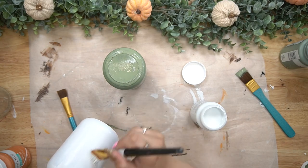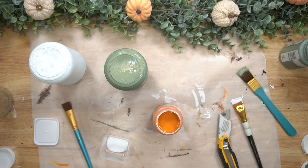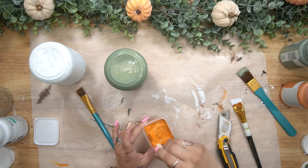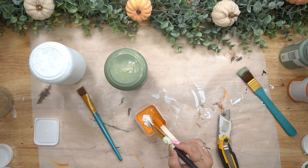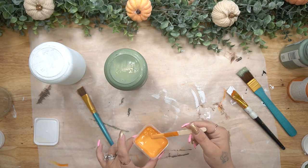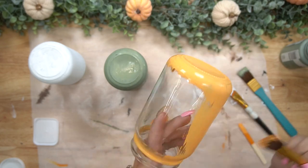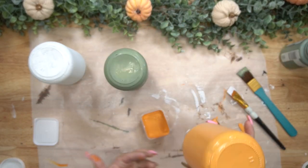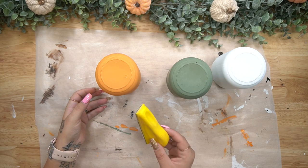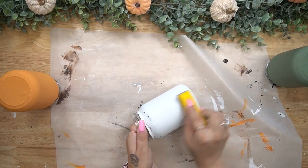Next, I paint the jars: one with my Moss Waverly chalk paint, one with white Waverly chalk paint, and then the last one I made a mix of white and pumpkin. I felt the pumpkin was just a little too bright, so I toned that down and painted the last jar with that mixture. I hit them with the blow dryer because I'm way too impatient to watch paint dry, and then I used my finger sander once they were completely dry to distress them.